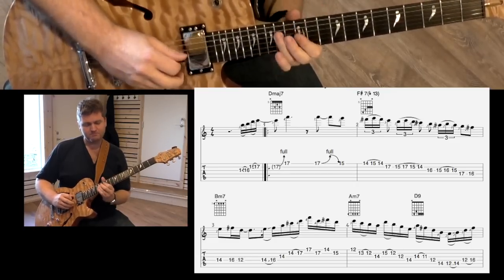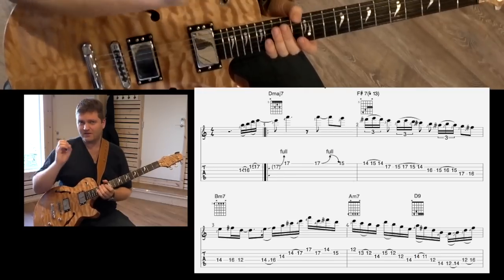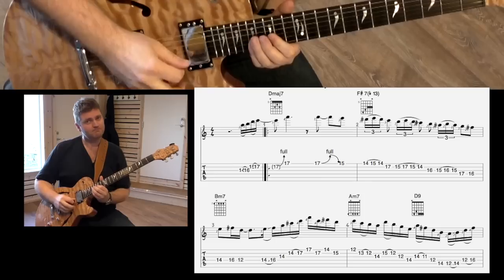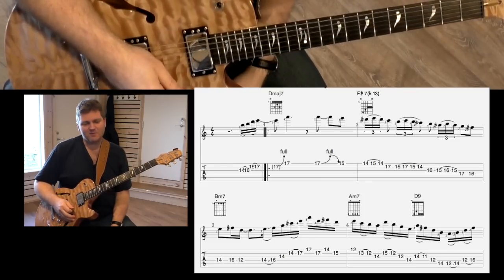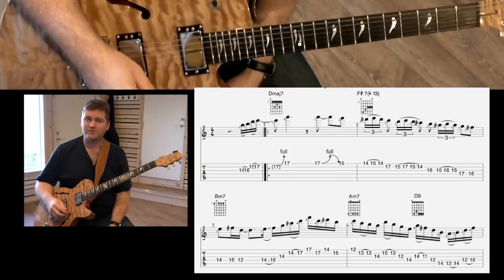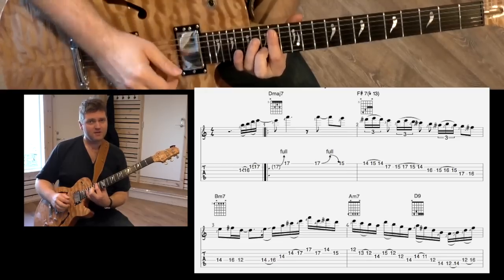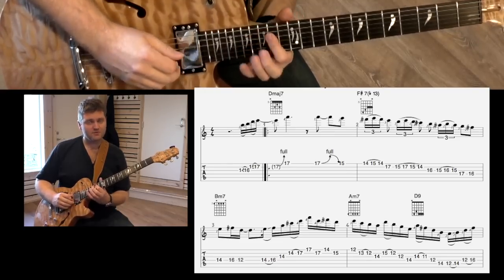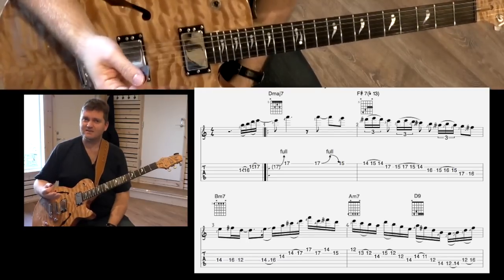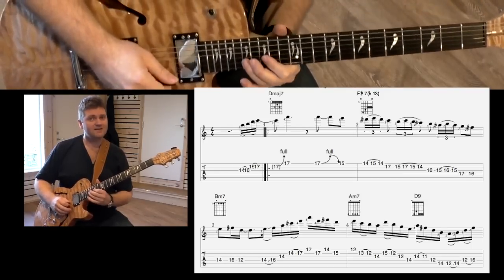B minor. And this is also very nice — there are so many things you can pick out of just a few bars like this. I can say that it's nice to play a minor arpeggio from the fifth of a minor chord. We're playing on B minor, and we're actually playing an F# minor arpeggio, which makes the tonality have nice colorful notes on top — we have the ninth and eleventh there.